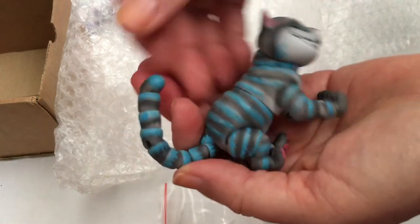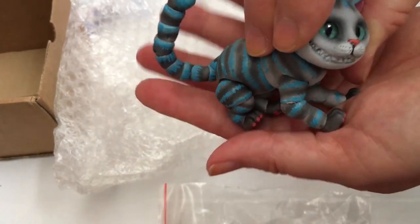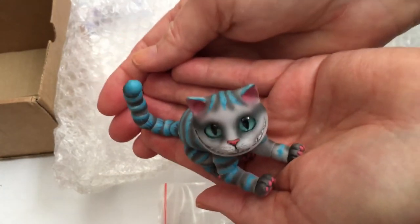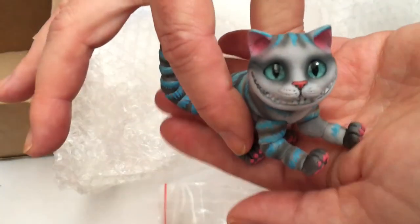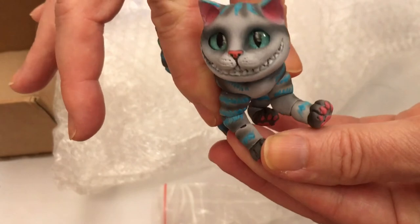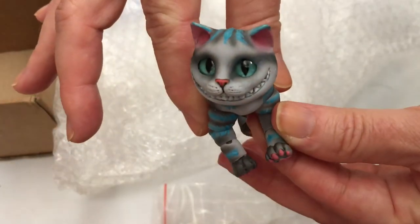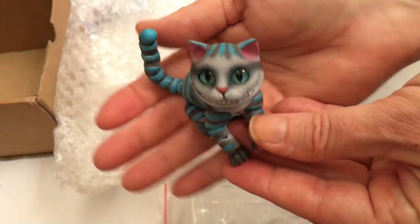You can just put him in different positions. Look at him — isn't he cute? I will link down below the artist and all their information so you guys can go check them out and maybe get one of your own.